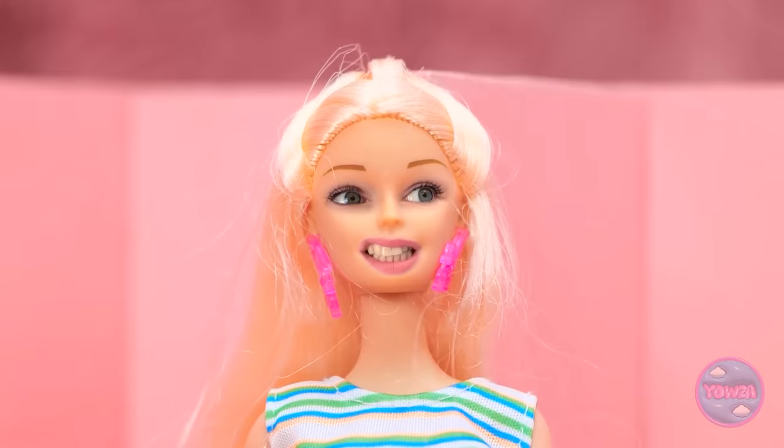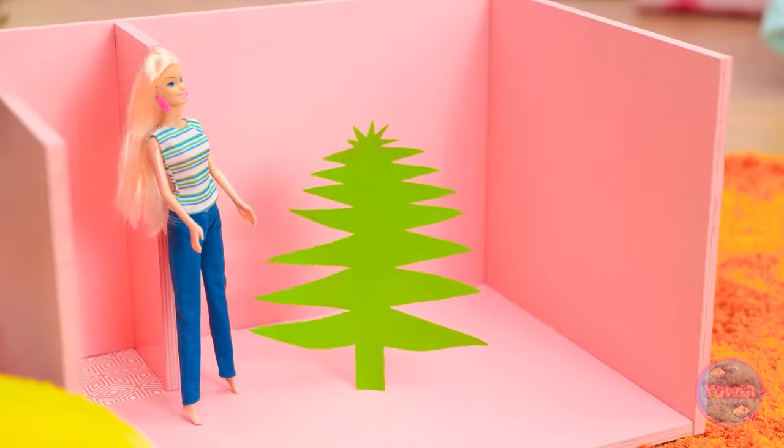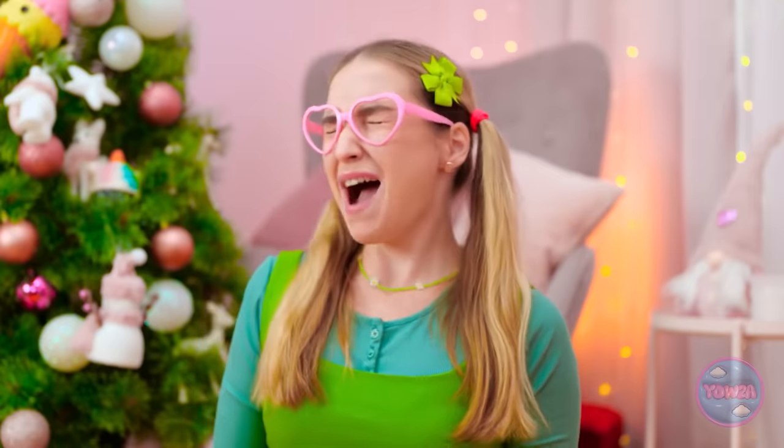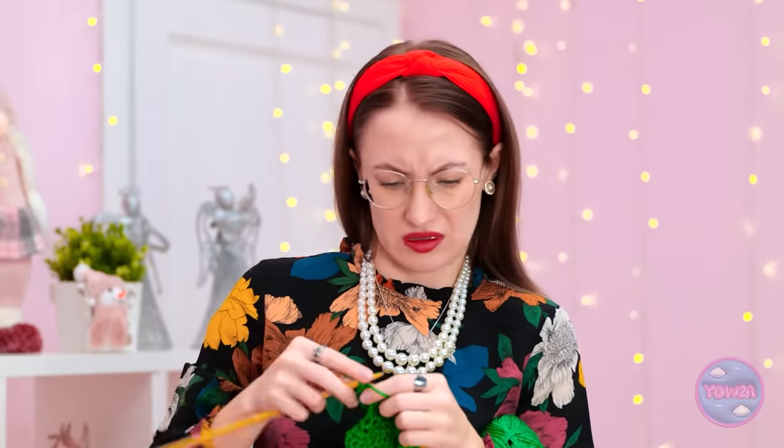Are you kidding me? Oops. That won't work — it needs to stand up. Mom! I need you! This tree won't stand up! See? That's a shame. Hold on a minute. Maybe I can do something about that.